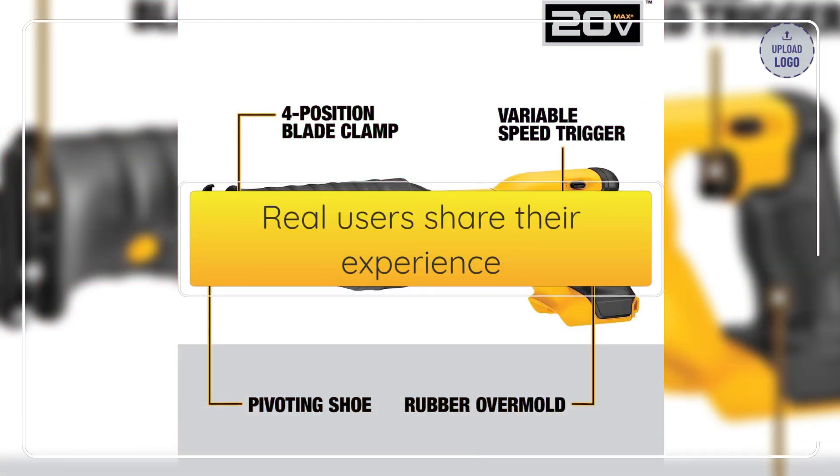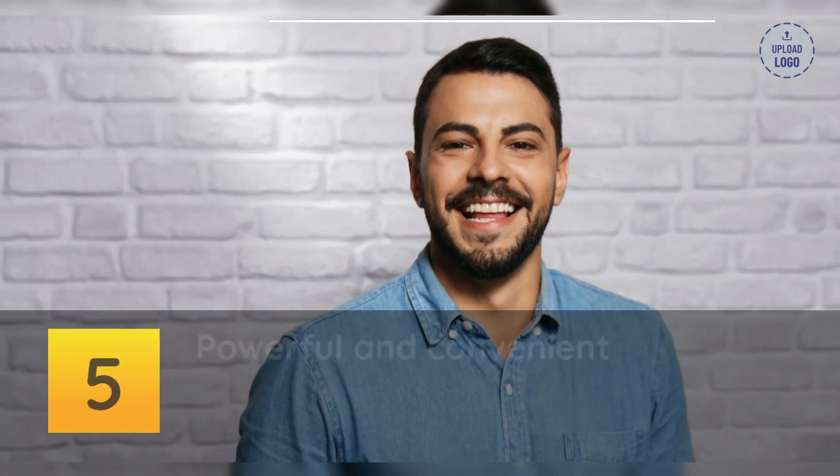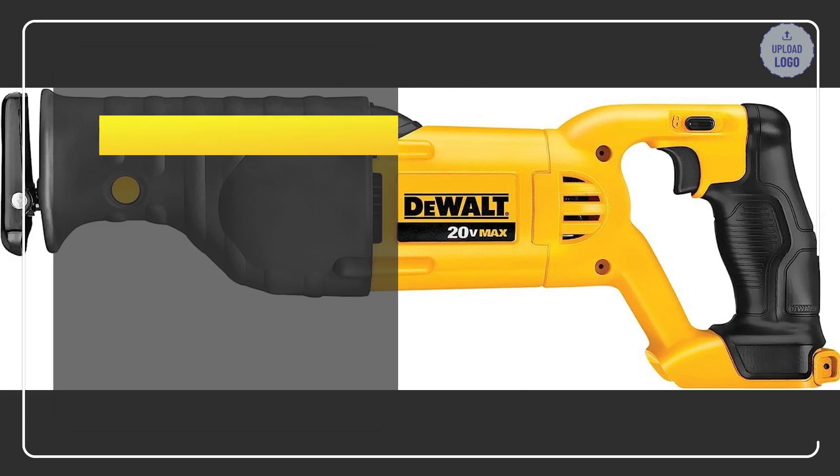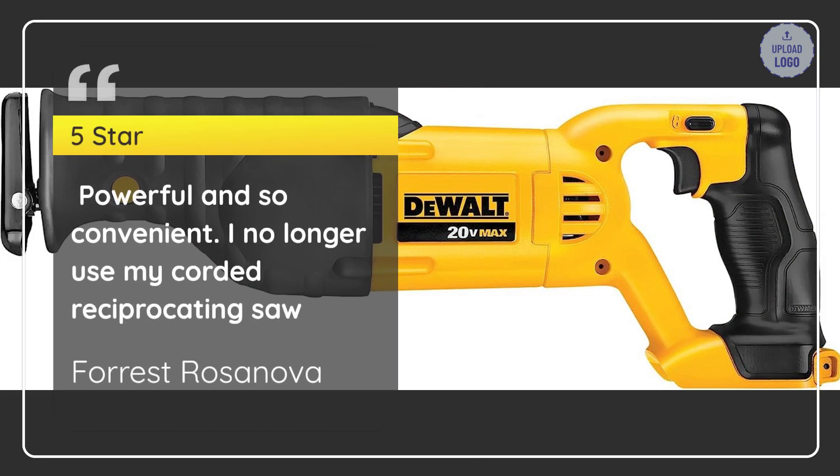Real users share their experience. Number 5: Powerful and Convenient. Forrest Rosanova — 5 Star. Powerful and so convenient. I no longer use my corded reciprocating saw. — Forrest Rosanova.